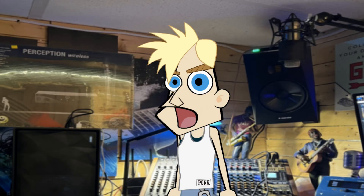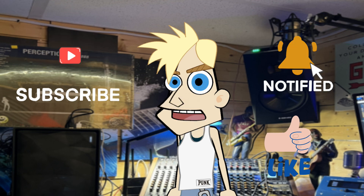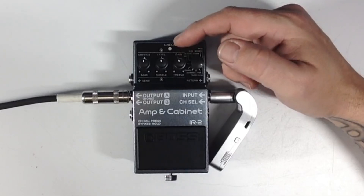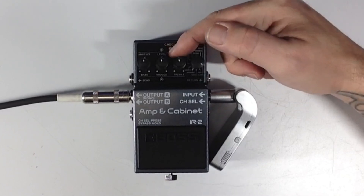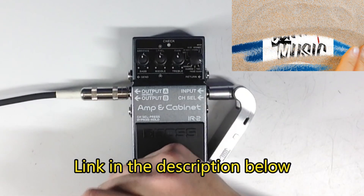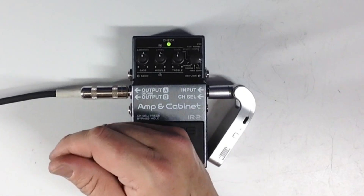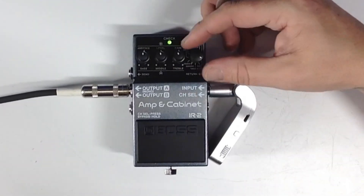If you haven't already, please help my channel by hitting the subscribe and notification bell and like, so you can be notified of upcoming videos. Just like most amps, there's Presence, Level, and Gain — all set at halfway right now — and we've got a three-band EQ on top with the top rotaries. Here's our clean amp, our clean sound. Oh, it's got two channels!